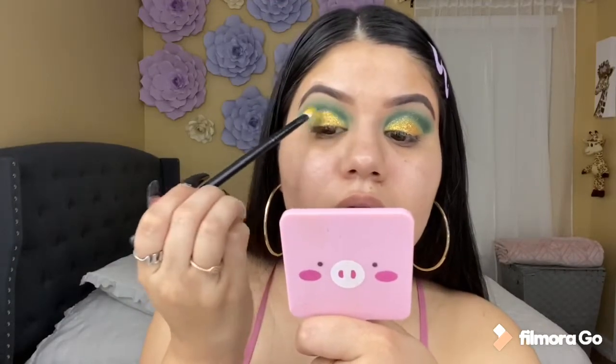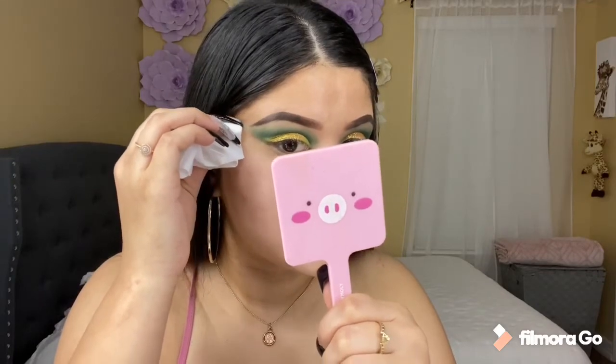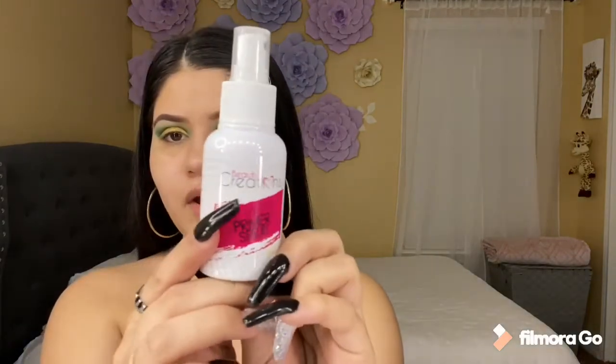And with the brush that I used for the yellow shade, I'm going to be adding the glitter. This is my first time using this primer from Beauty Creations.